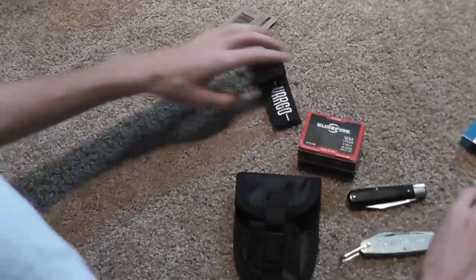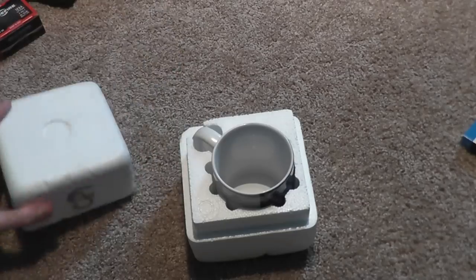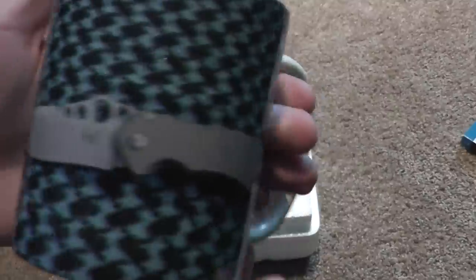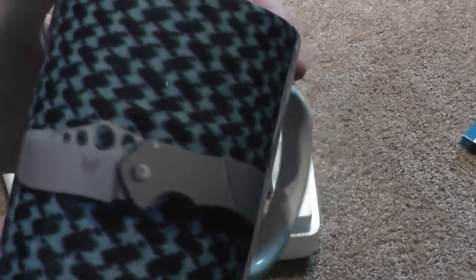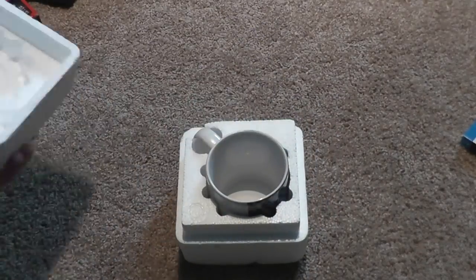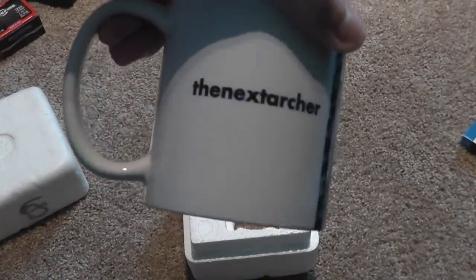My sister and her husband got me this — a coffee cup with the Benchmade Skirmish on it and 'The Next Archer.' Very neat, really like that. If you guys remember I used to have an intro with a Benchmade mug, I'm going to try and make an intro with this.